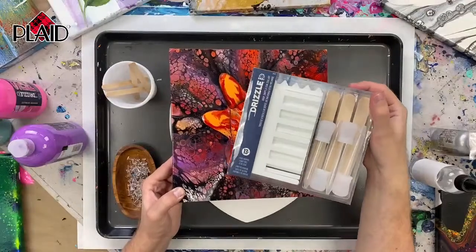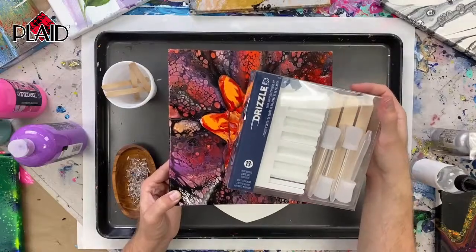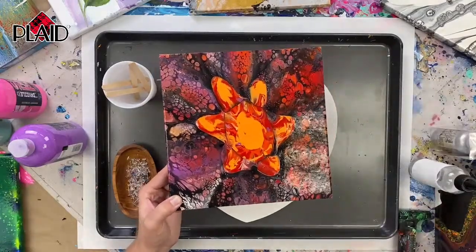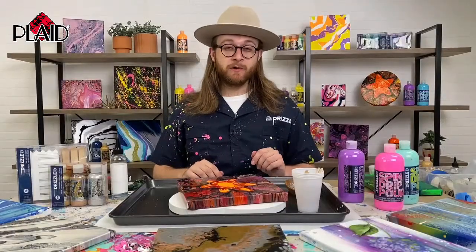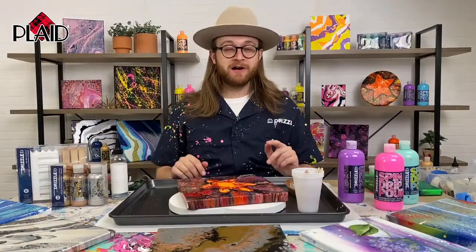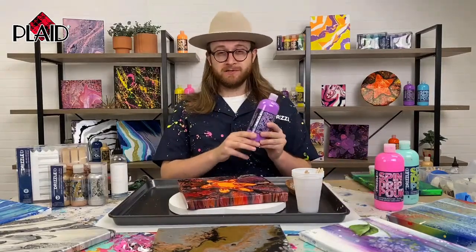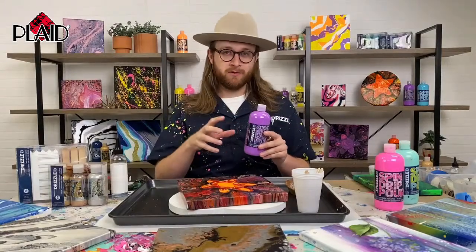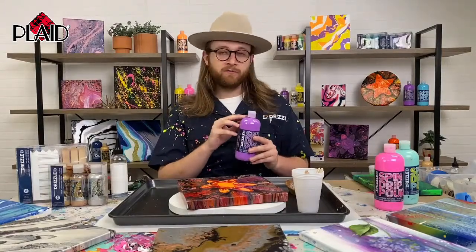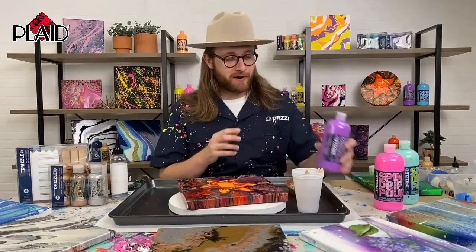One of the tool sets we're going to be highlighting today is our Drop Swipe Stir Toolkit, available at Michael's. Folk Art Drizzle is exclusive at Michael's, so if you go to your local Michael's Arts and Crafts store or michaels.com, you can find the complete Drizzle line on shelves now. We have our original formula and several different metallics, iridescents, and glitters. There's a lot to look through.